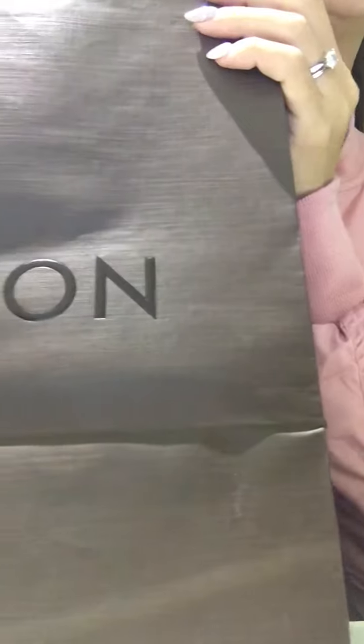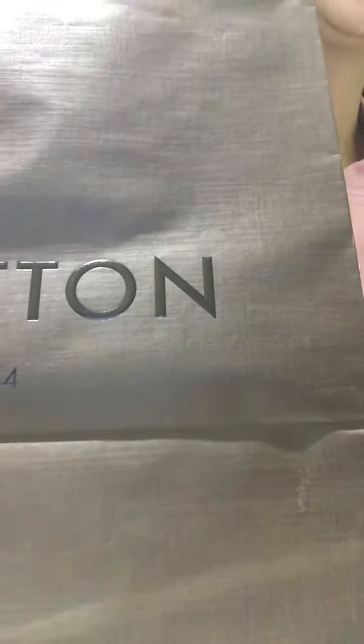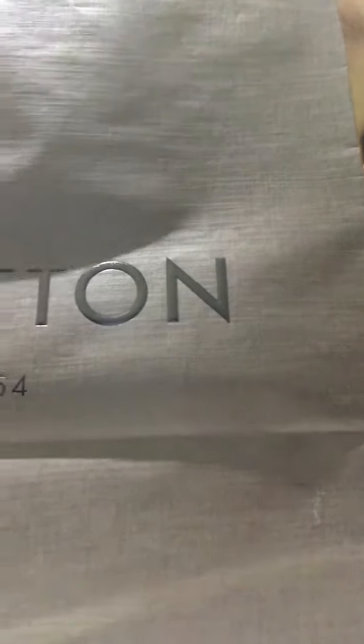Hi everyone, welcome back to my YouTube channel! Today I'll be unboxing my latest edition. Here it is, hope everyone enjoys it. So this is the bag it comes in — the big brown bag.